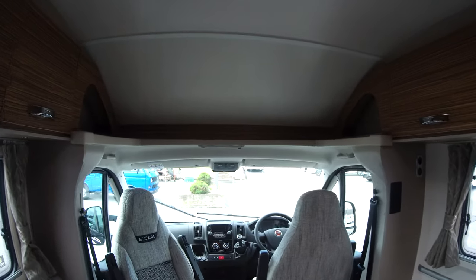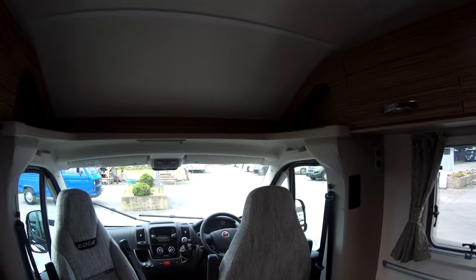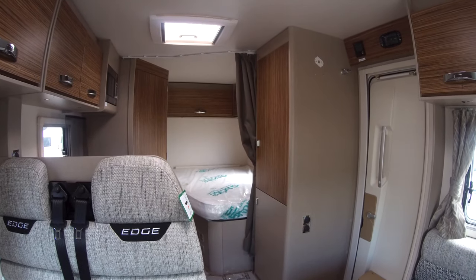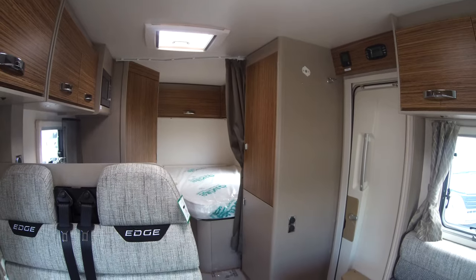If you're interested in this Swift Edge 464 Black Edition, or would like to look at any of the Swift range on our showground, please come along and see one of our sales team. Thank you.